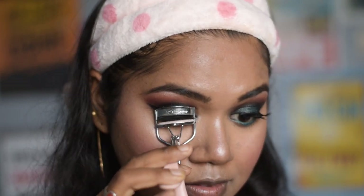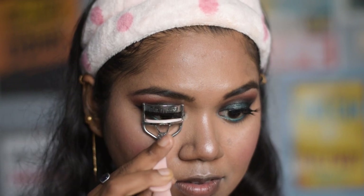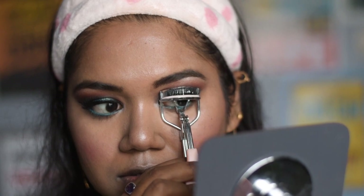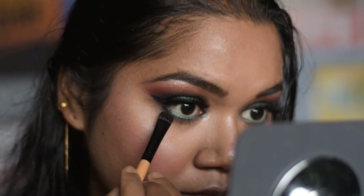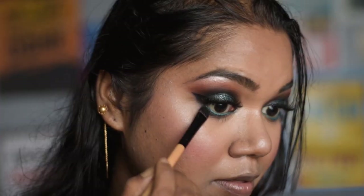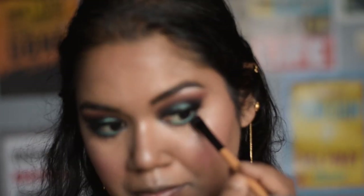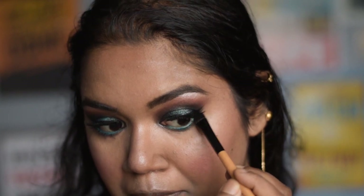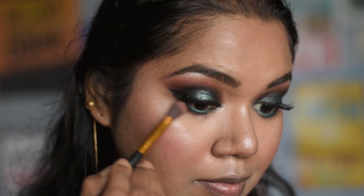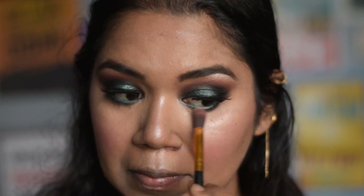After this, I like to curl my lashes so they mix in with the false lashes I have applied. Here's another tip: taking the same black shade from the eye palette, I am going to smudge the color a little bit on my lower lash line, and also applying the leftover transition color on the brush without picking up any more color.